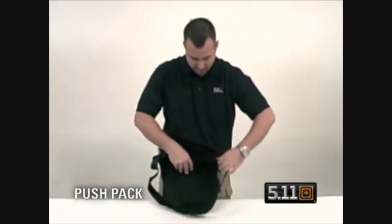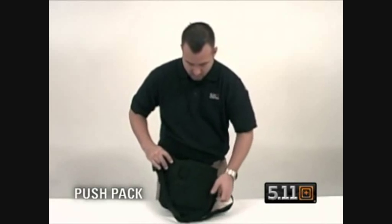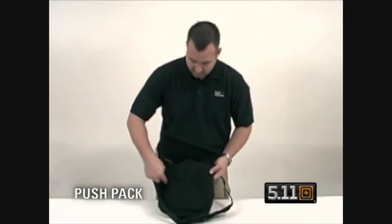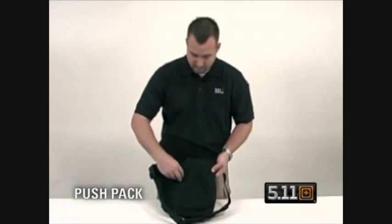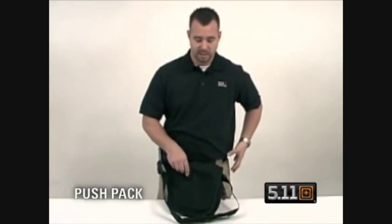Turn the pack over and you have MOLLE capabilities here, a web platform, and neoprene pads that go against your body to provide comfort. You also have a velcro closure here that acts as a keeper and will attach around a belt, so that way if you are in pursuit the bag's not flopping around and holds tight against your body.